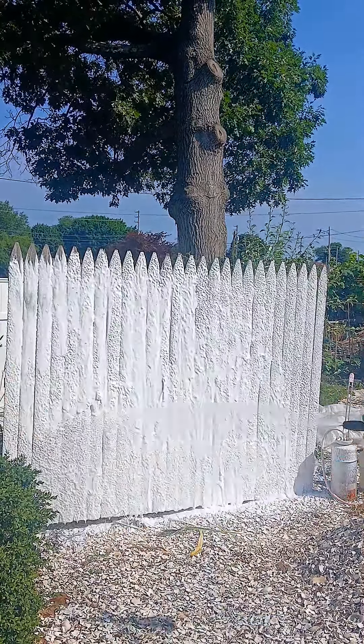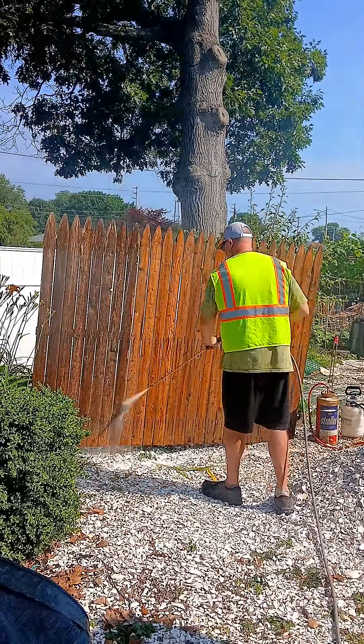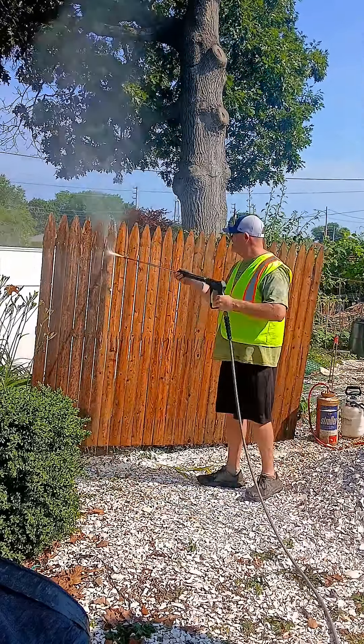We're gonna see which chemical does the best at soft washing and which fence panel comes out the cleanest. You can see this section of fence is cleaning up real nice — this is the Dawn Platinum and the pool essentials chlorinated liquid in the Surface Max foam cannon. Next up we have pool essentials chlorinated liquid 10% SH in a Zep spray bottle.